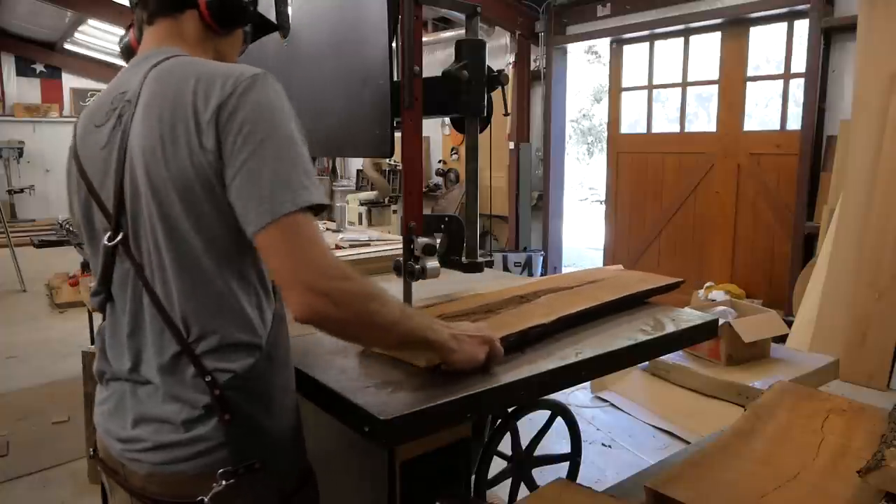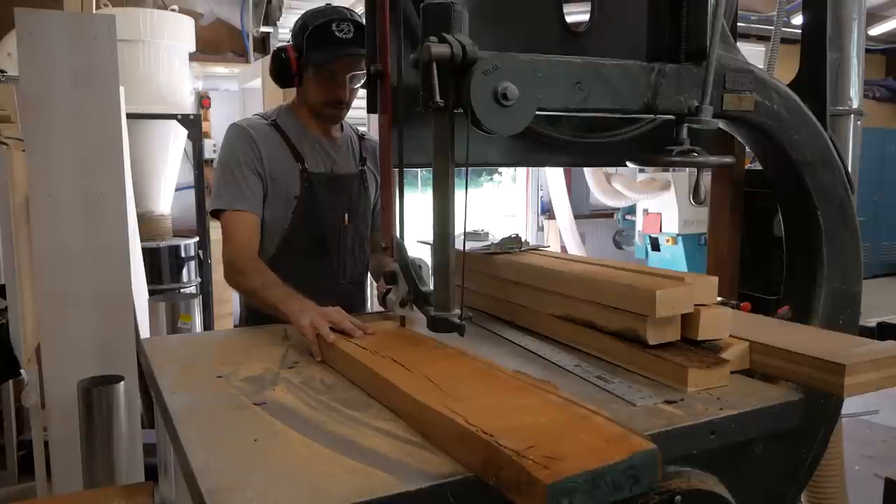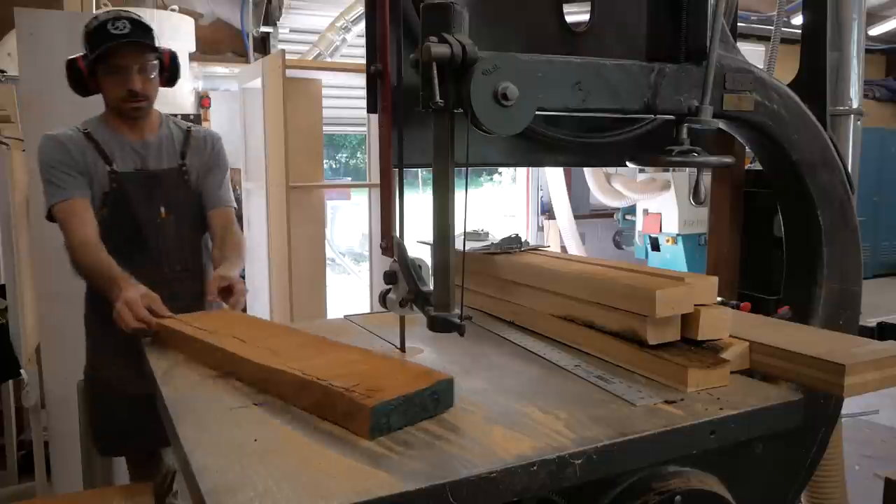The escarpment cherry is a species of American black cherry that grows specifically in the Texas Hill Country, which is where I'm located — central Texas area. It's a really beautiful wood, pretty similar to American black cherry, just a little darker in color and has a little bit more character in my opinion.